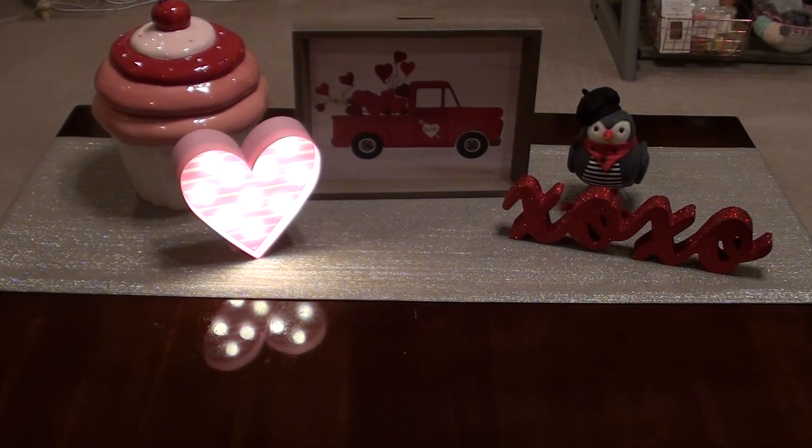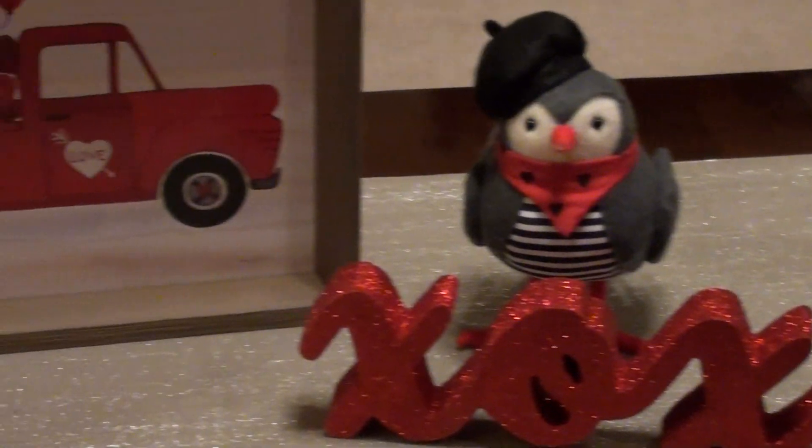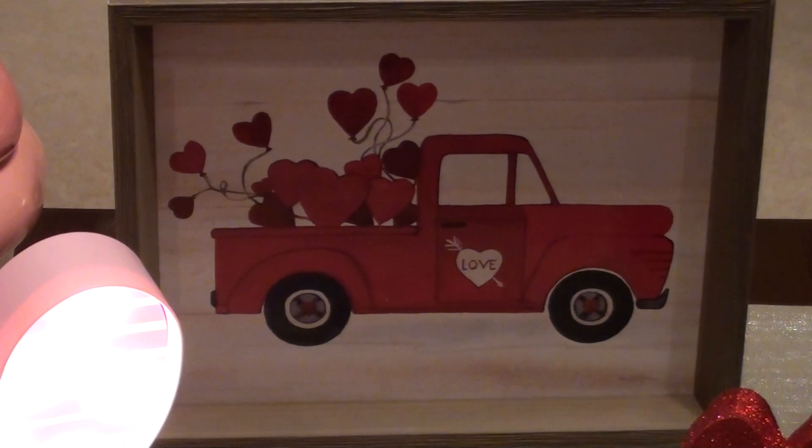If you follow my regular videos, you'll recognize this background — this is what I use for my YouTube videos. The Valentine's Day cookie jar was from Kohl's, same time as the little owl in my kitchen. Then I have another heart from the Target dollar spot, a red truck sign from Kirkland's, and XOXO from Kirkland's — it's glittery and sparkly. And then the bird is of course from Target.